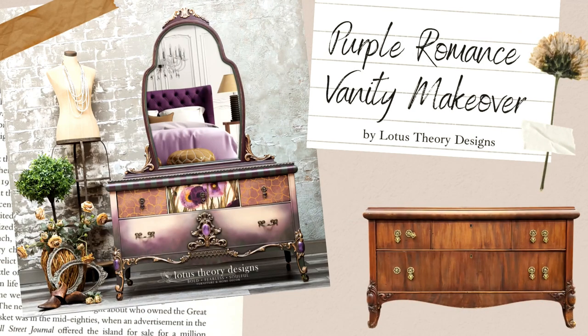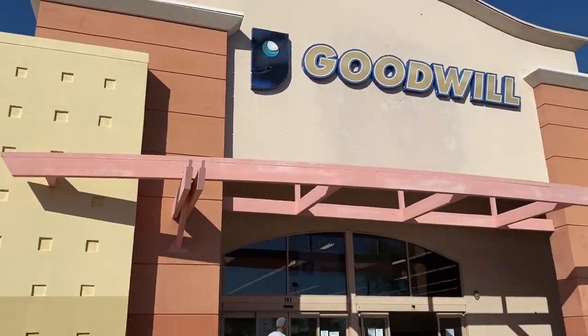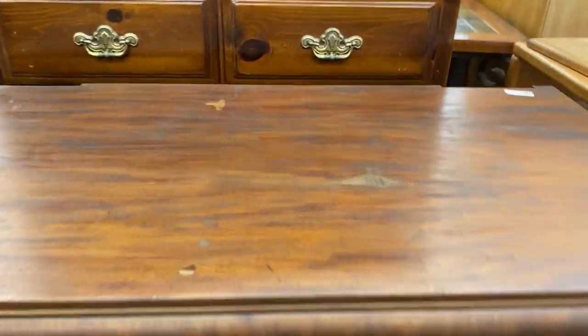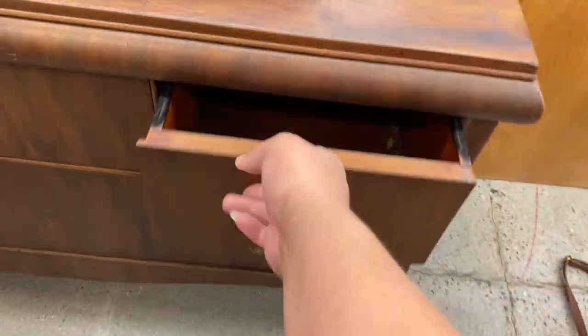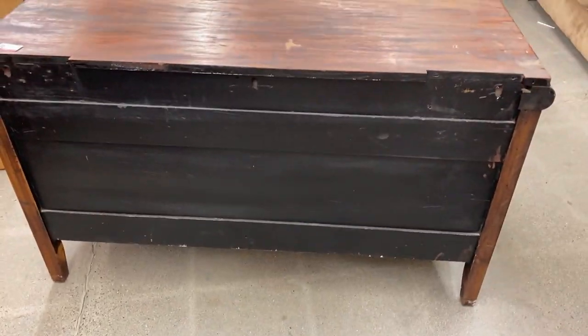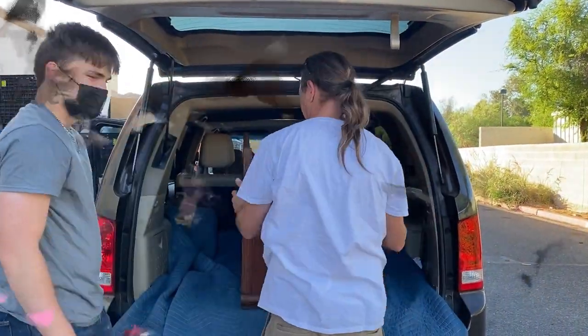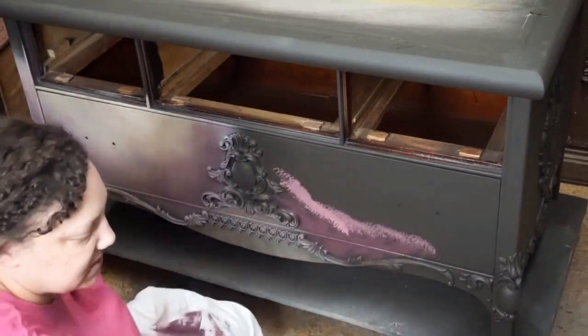Hey, it's Bianca Lotus Siri Designs. Let's take a look at how I transformed this vanity from blah to amazing. This was one of those rare Goodwill finds — I often don't have much luck in Goodwill stores, however this day I think this piece was meant for me. Once I gave it a thorough inspection in the store, I knew this piece had to be mine. Let's take it home and get to work. I did a lot of the work off-camera, but I can show you a little bit of what I documented.